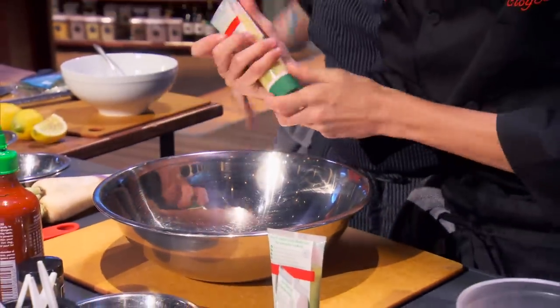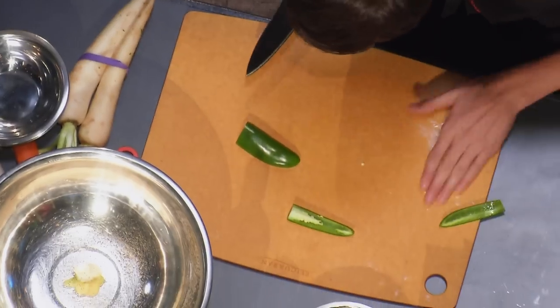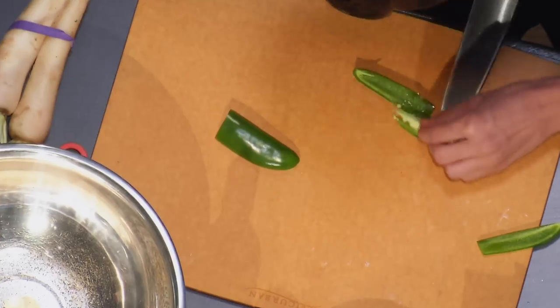What are you putting in that? Lemongrass, ginger, garlic — really steak the balmy. That sounds good. Guys, what can I work on next for you? If you want to chop some jalapeño for me, nice and small. No problem.